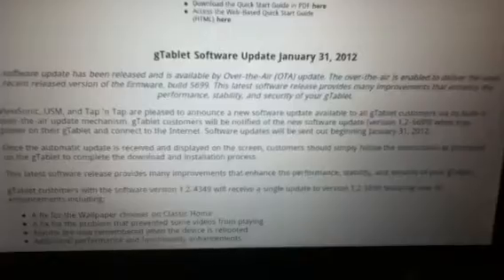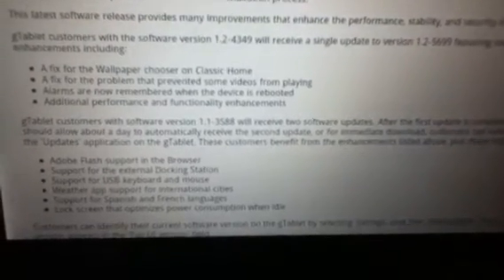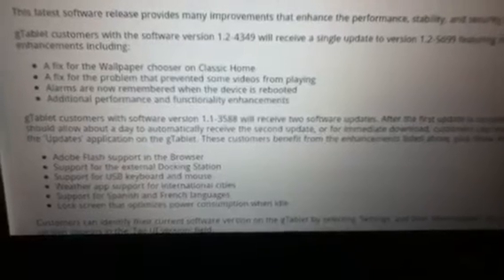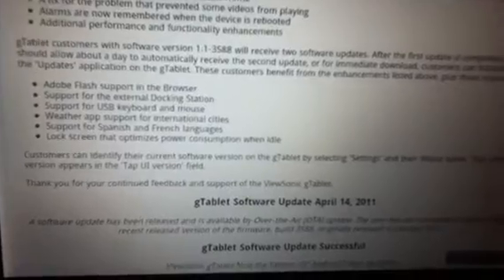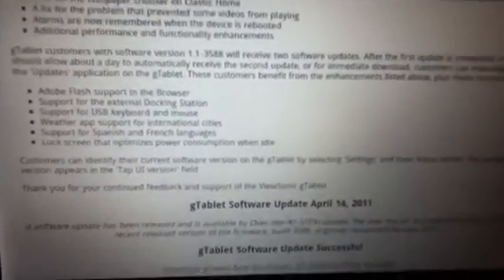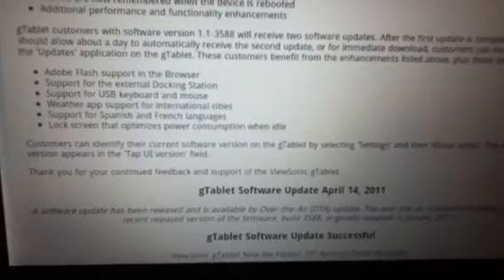As of January 31st of this year, the G-Tablet software has been updated to version 1.25699. The following features are fixed: the wallpaper chooser on classic home, a fix of the problem that prevented some videos from playing, and alarms are now remembered when the device is rebooted. Additional performance and functionality enhancements. Also, if you have the 1.1358 version, you will have two software updates which include Adobe Flash support in the browser, support for external docking station, support for USB keyboard and mouse, weather app support for international cities, support for Spanish and French languages.